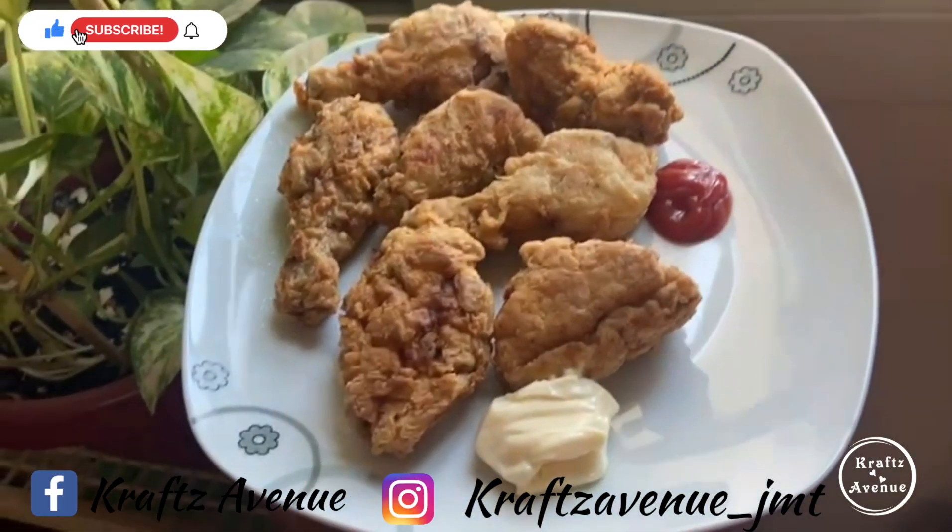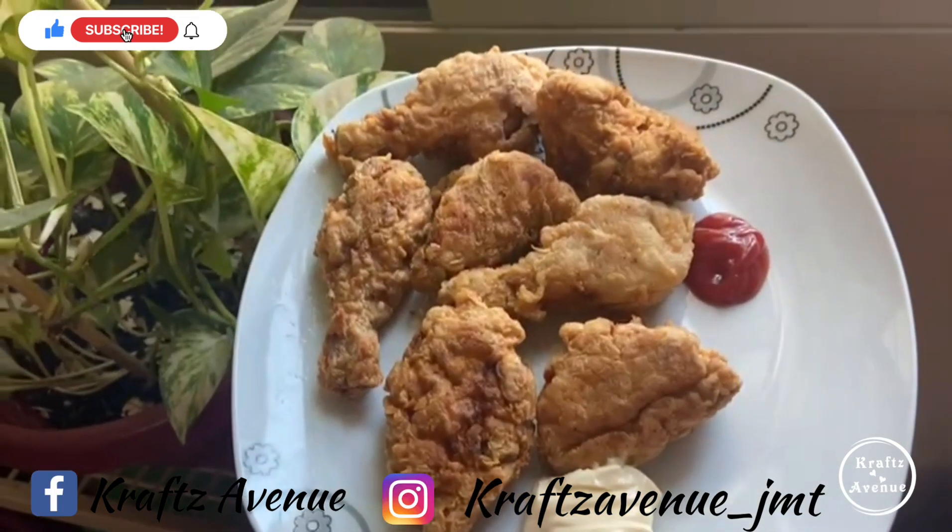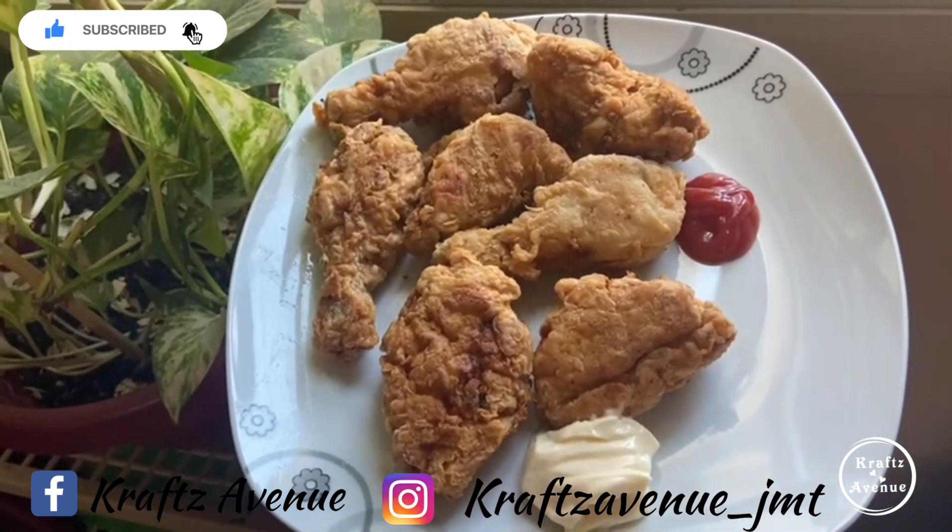Subscribe to our channel, like, comment, and share with your friends. We will see you in the next video. Thank you.